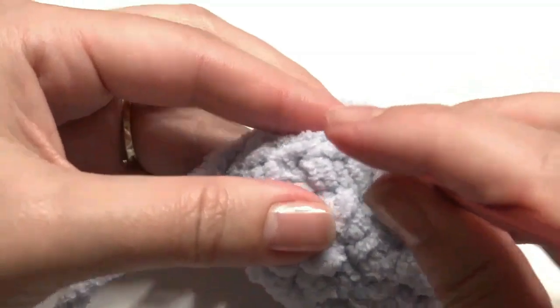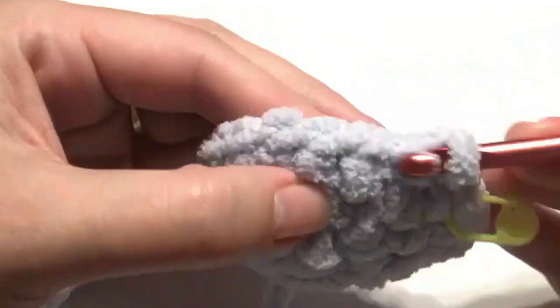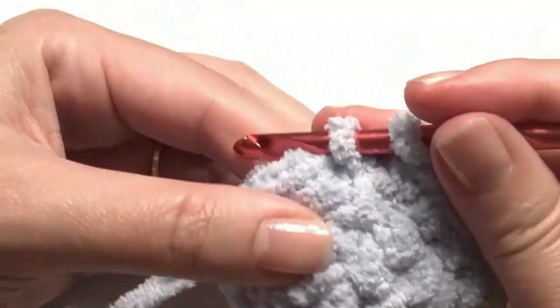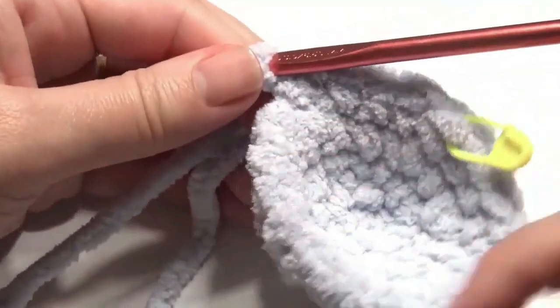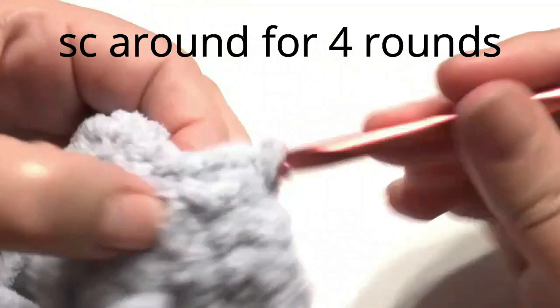Work one single crochet in the next three stitches and then work an increase of two. The pattern around is one in the next three stitches and then a two-stitch increase — one, two, three, and then two. Then single crochet in each stitch around for a total of four rounds.